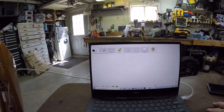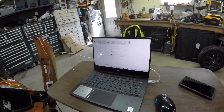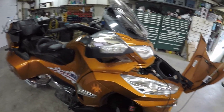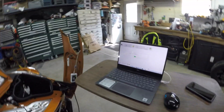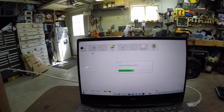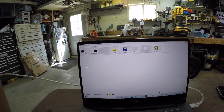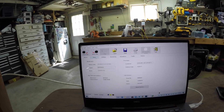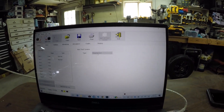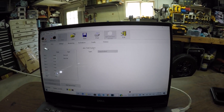So the BUDS program opens up, reads the data — it reads all the info off all the modules on the Spyder. And when it comes up, there's a tab here that says Keys, and we'll click that tab.